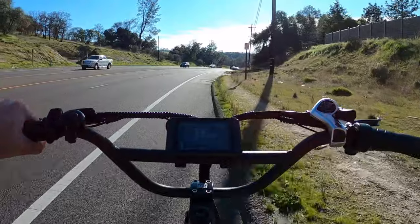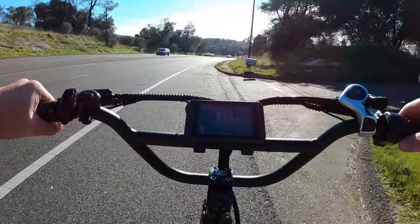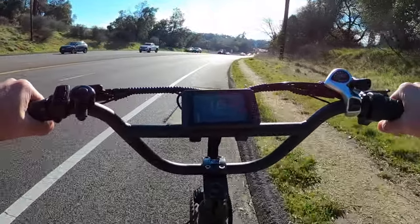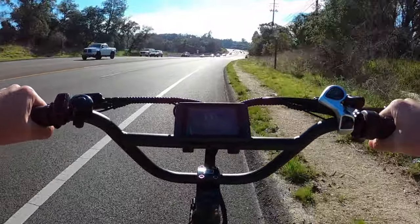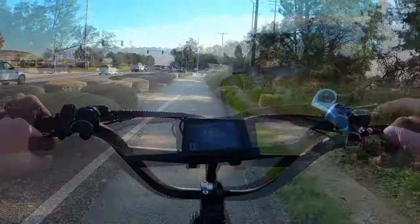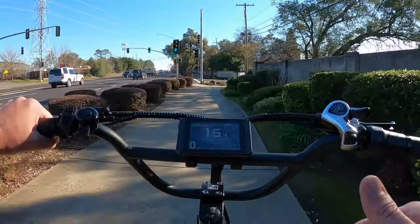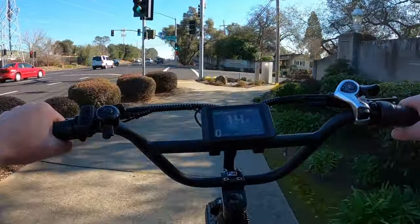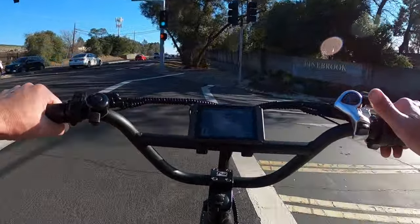I'm not as comfortable riding along the road here when I'm going only 17 miles an hour. It's definitely a lot better when you're able to go 30, 35 miles an hour next to traffic — it just feels safer. I do hear a little bit of creaking coming from my crank set. That might need to just be tightened. It's not a lot, not all the time, but I am hearing just a tiny bit of creaking there.